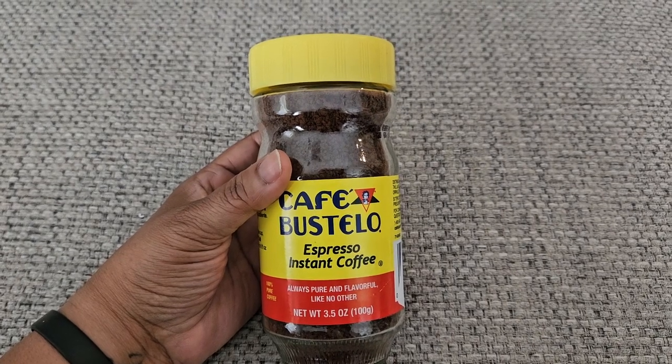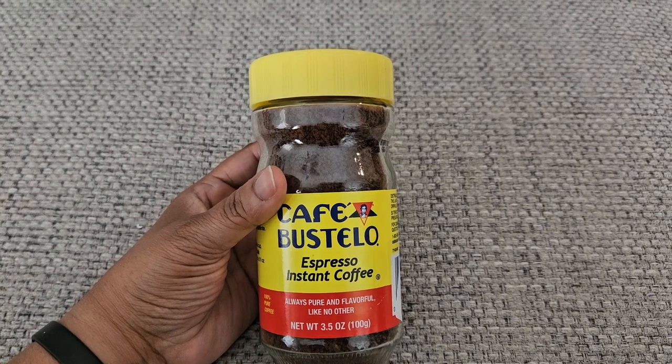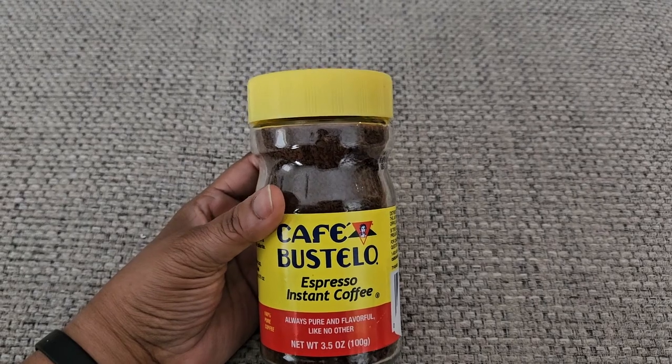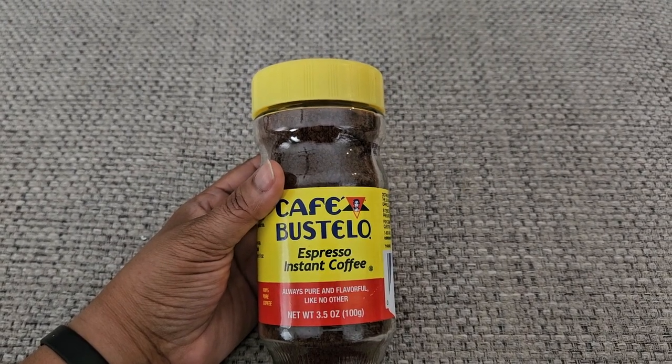Heat up a cup of water, boiling, stir in a teaspoon, or if you're having a really tough day, a tablespoon or two, and you're good. This is a great, bold taste. So I hope you enjoyed this review. Thank you so much for watching.